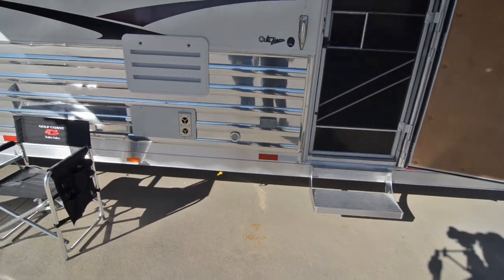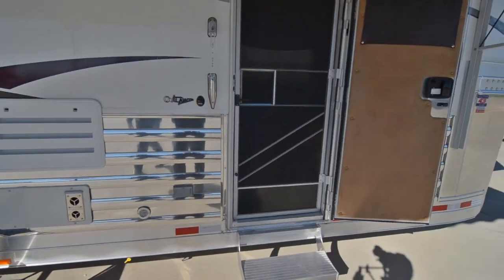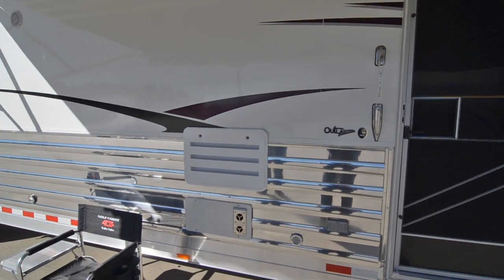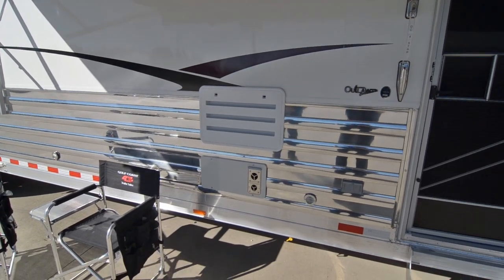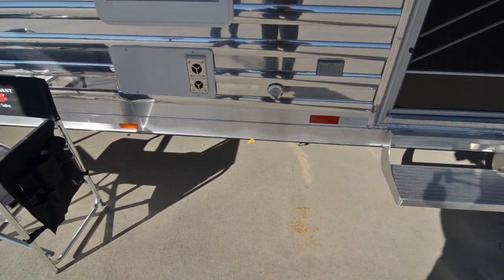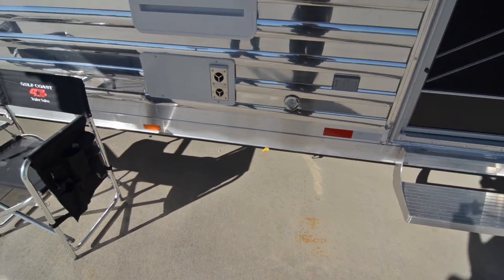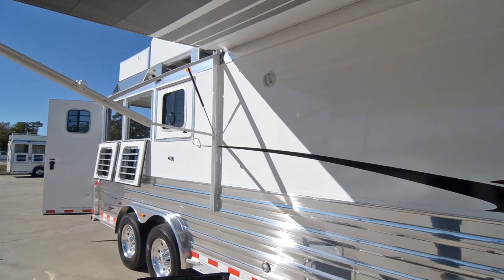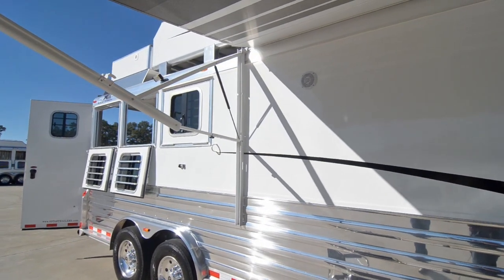You'll notice the RV door has a screen door also. There's a porch light and a lighted outside grab handle. We added a quick connect propane connection right there — if you decide to take a gas grill with you, you can plug it in there. It's got courtesy lights and outside speakers.